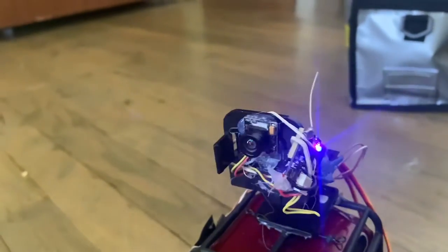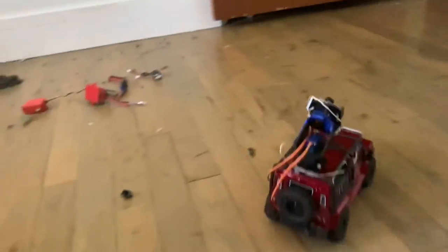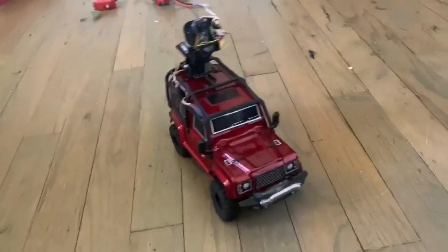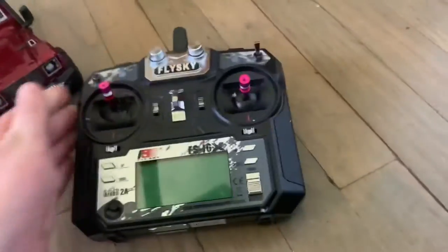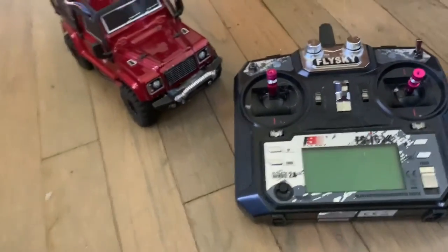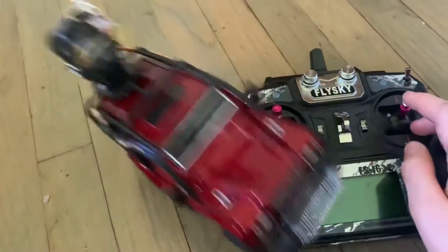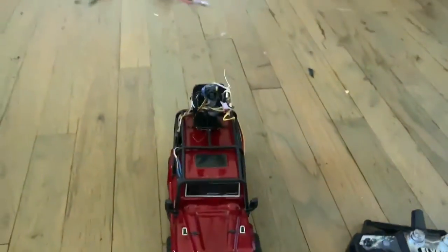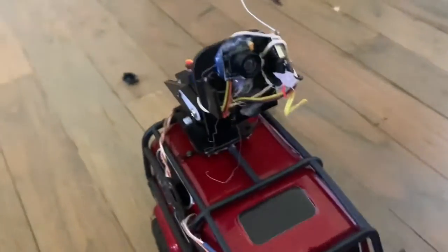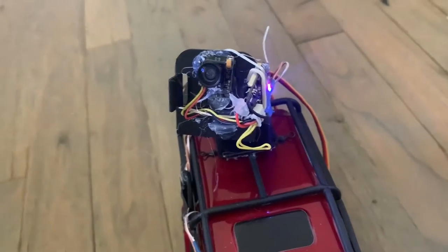I'm using one of these controllers — the type you would find on a drone or something like that — and this is the controller I used to control it. So it's not really a crawler anymore, it's more of a little camera car.